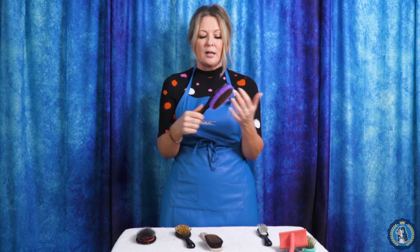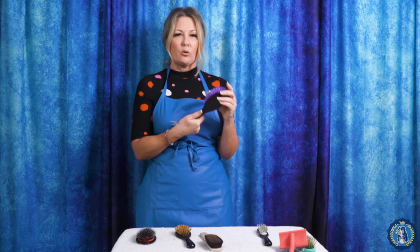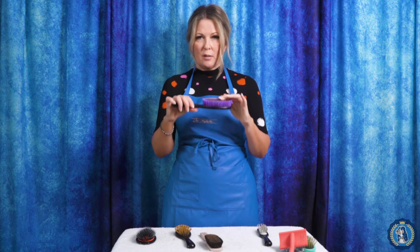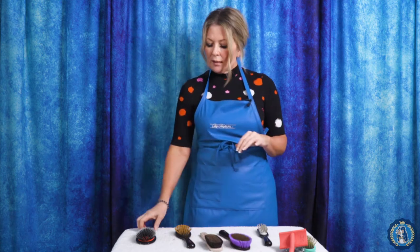Another brush — this one has nylon purple bristles and also has brass in the middle, so it's ionic too. This is a great brush for smooth-coated dogs, but if you're a groomer in competition and need a brush that really marcels the coat — think Kerry Blue Terrier, Soft Coated Wheaten, or Portuguese Water Dog where you really want to put that wave into the coat — this brush will also do a fantastic job of that.